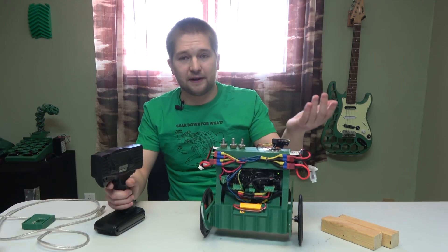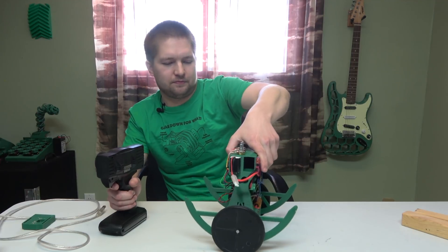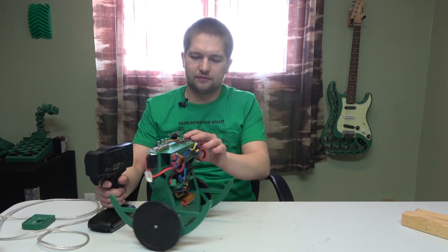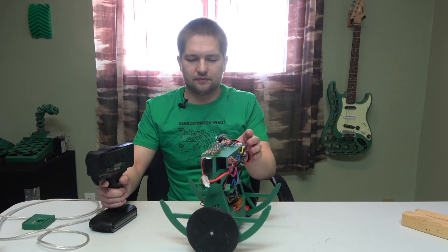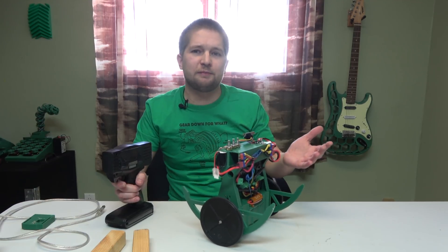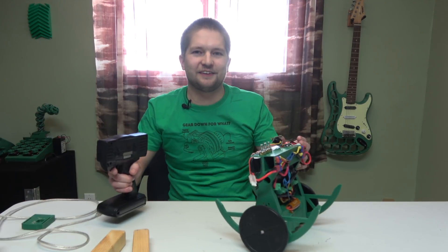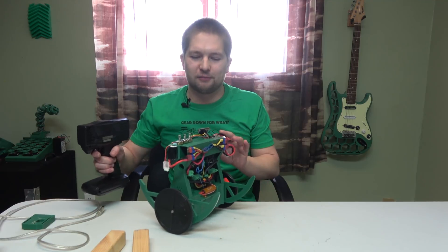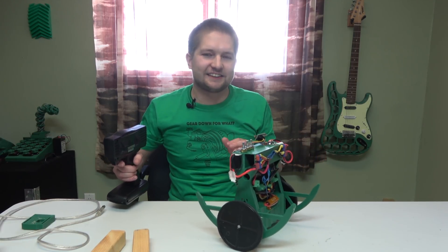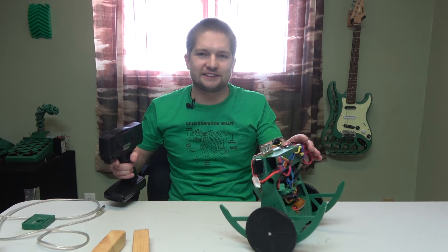You can see it's balancing all by itself — here's a side view. Now some of you might notice that I am using the controller in my right hand to prevent it from going too far, because it really wants to. It is balancing, but it doesn't exactly know when it's going too fast or when it has to stop.